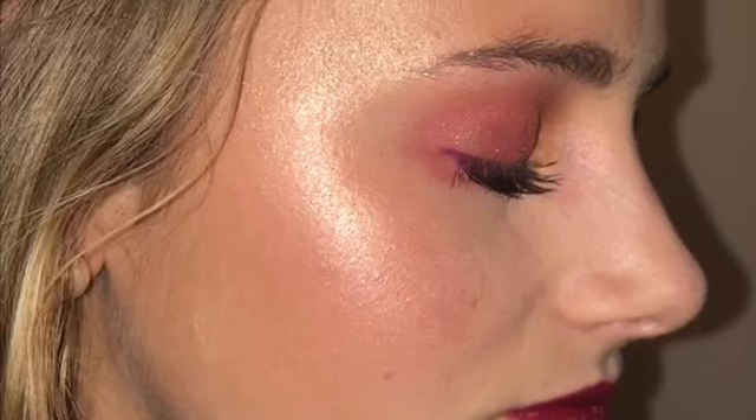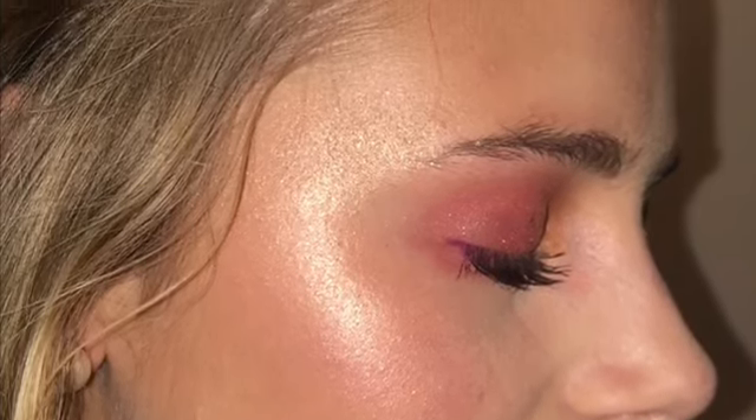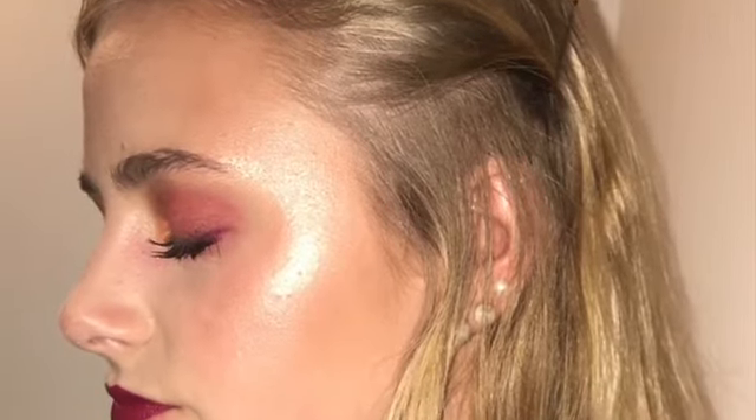Hey guys, welcome back to my channel! Today I am doing a makeup tutorial with my best friend Sarah. We decided to do an end of summer pinky and orangey fun look, so if you like what you see, stay tuned.